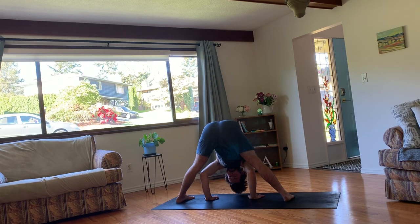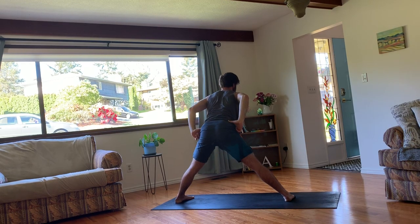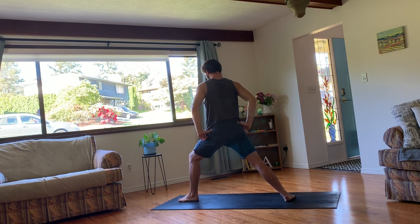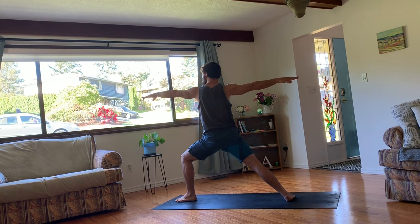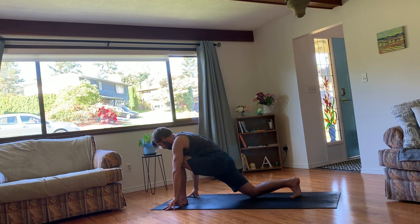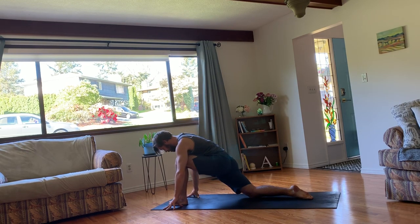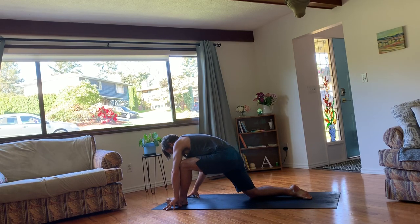And on your next inhale, come up halfway. Hold for a breath using that strong core to hold you up. And then rise all the way up. This time, turn your left toes to the back of the mat. And come into a warrior two, facing the back of the mat. And bring your arms down to the floor. Untuck that right back foot. And we'll lower down for a low lunge on this side. So right knee is onto the mat. You can untuck the toes. And then if you want to either sink into this low lunge or move into that quad stretch.